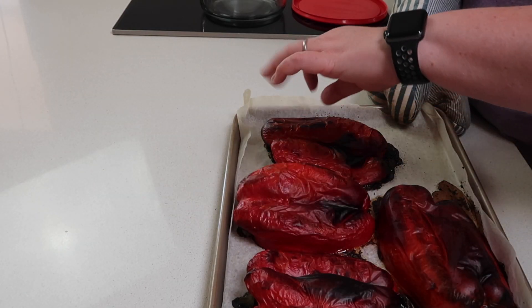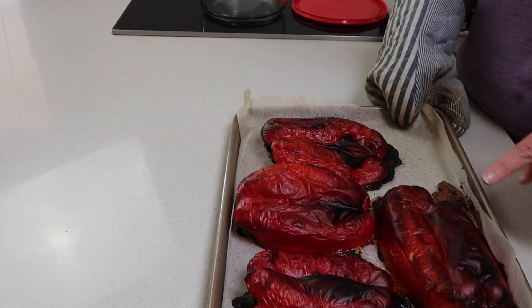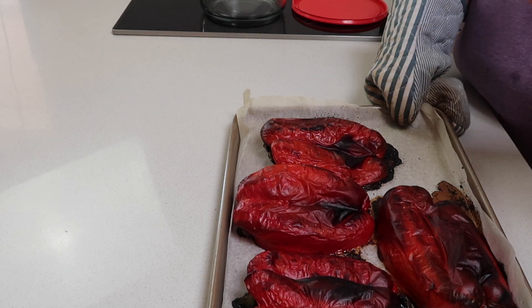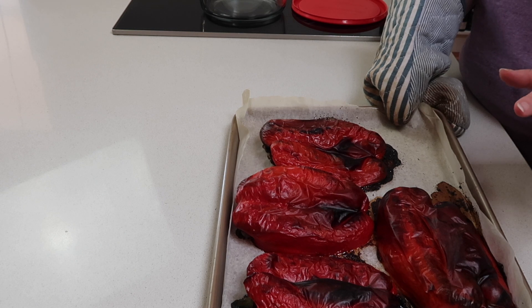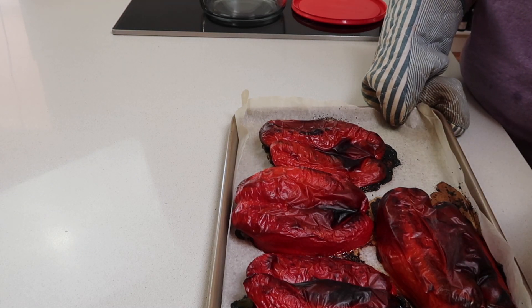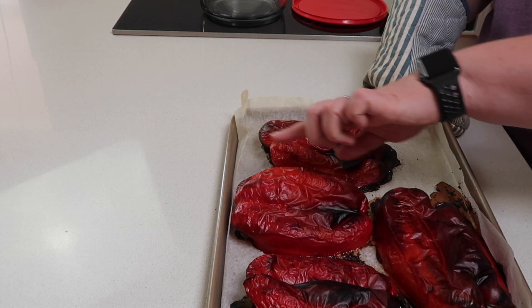So that's been 40 minutes. You can see it's kind of all starting to blister and there are some blackened pieces, but given these were such big capsicums, I'm going to pop them back in for another five or ten minutes. I really want to make sure it's all blistered all over so the skin comes off really easily. It's going to depend on your oven and the size of the capsicums.